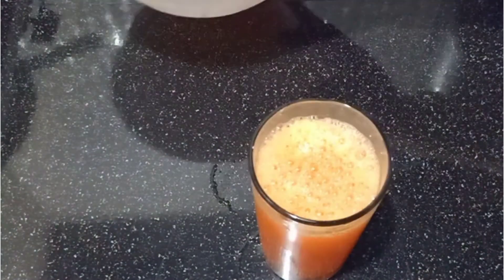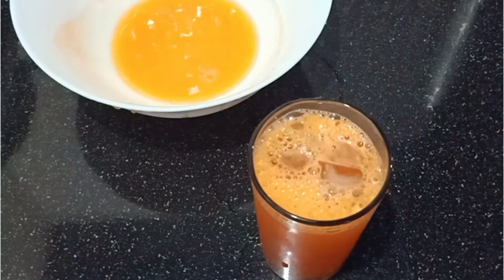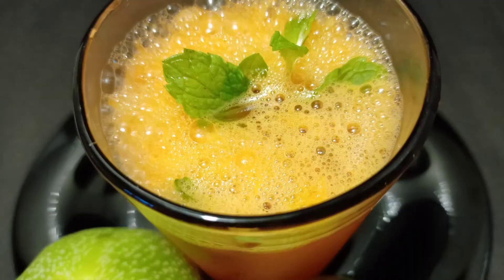We are going to talk about the name of our channel. This is the best recipe by Rajina. This recipe is made of Alapuram Rujigal.